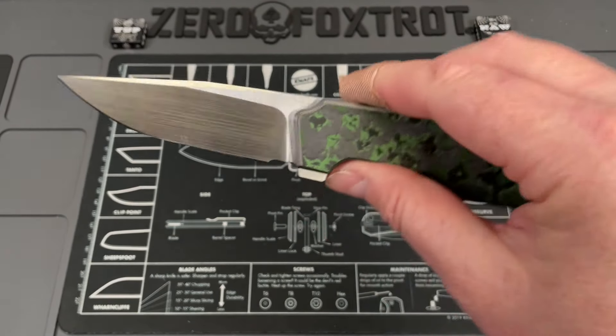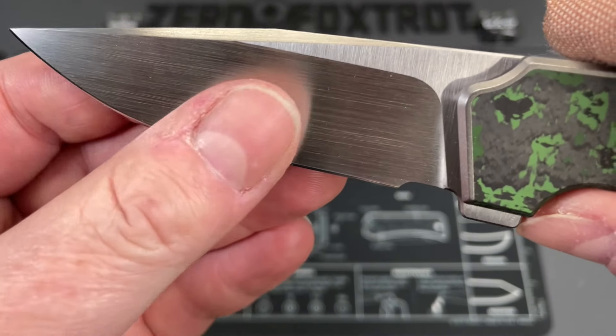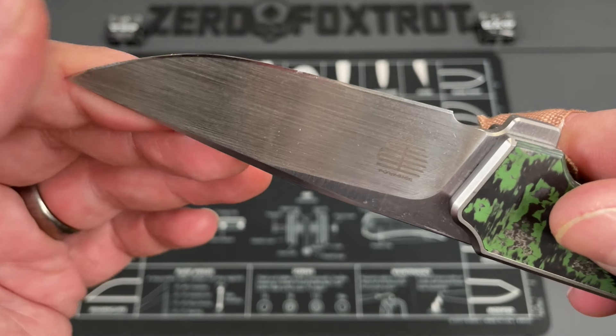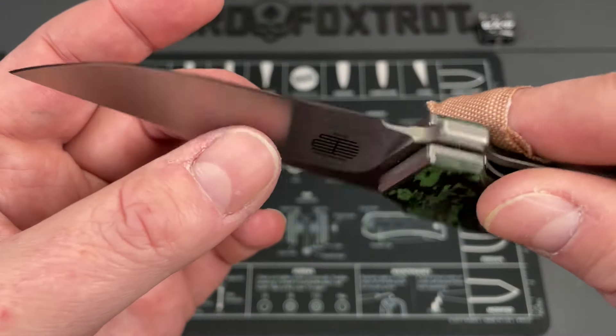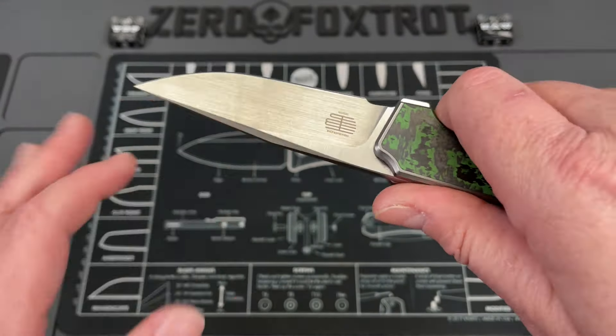I'm going to take it out and show you guys what I'm talking about. The next thing I really want to point out — the blade shape on this is so beautifully done. It's in a hand satin finish, 20CV steel. Tashi's designs are always not just artistically beautiful but very functional. This is one of the best all-around blades and grinds I've had in concert together on a knife.